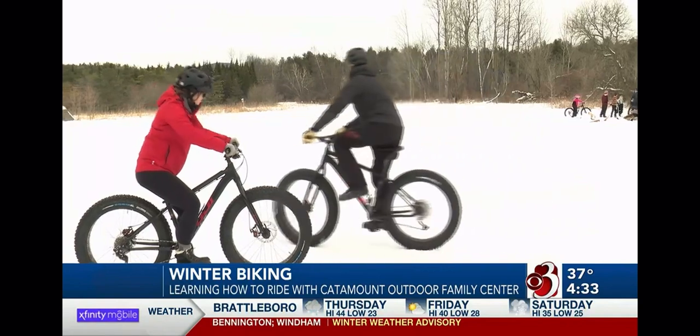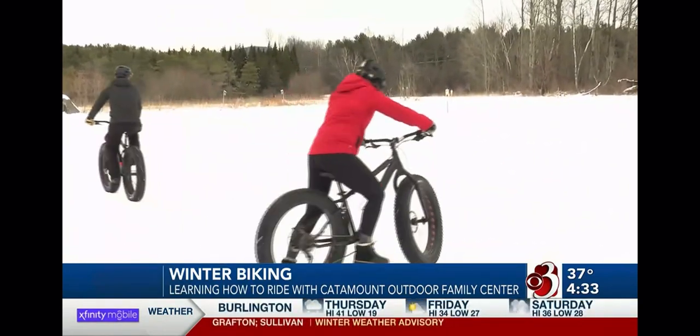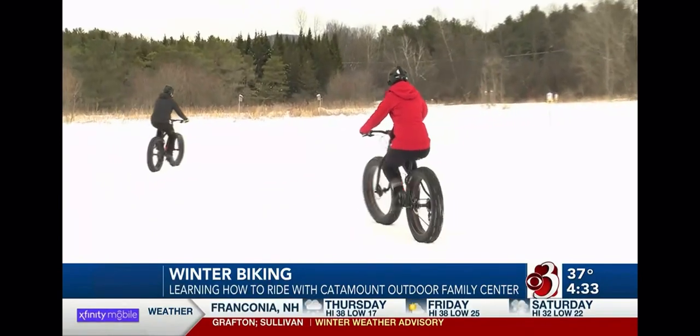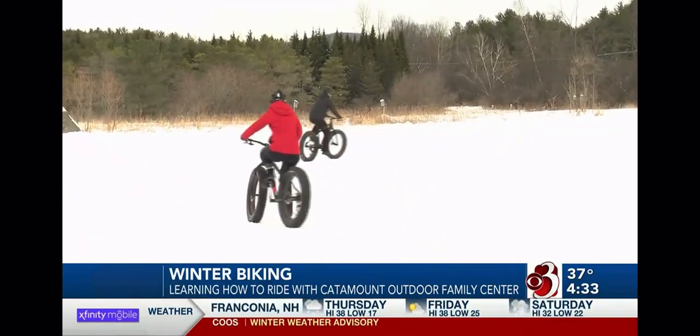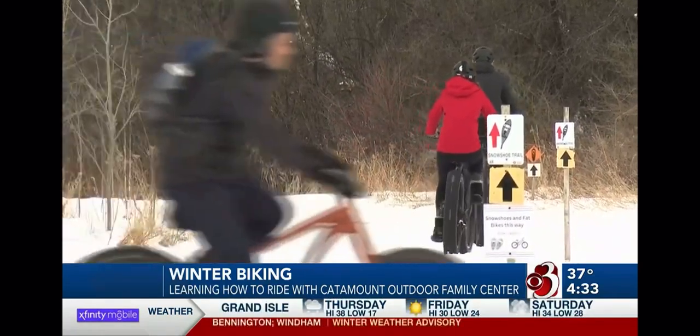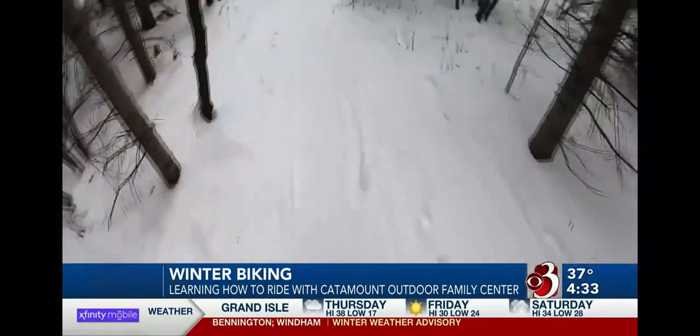Soon enough, we wrapped up orientation and hit the trails. Catamount Outdoor Family Center offers anywhere from 9 to 12 miles of trails for winter biking, depending on conditions. Even during this winter, when snow has been sparse, they've kept on pedaling.